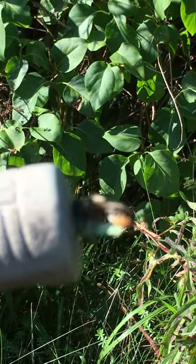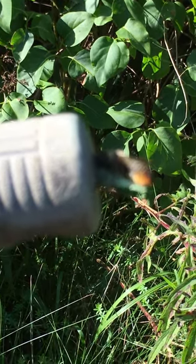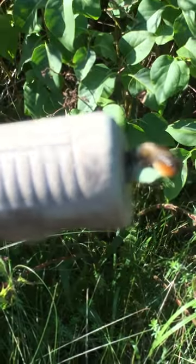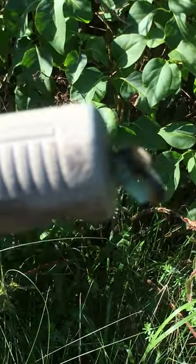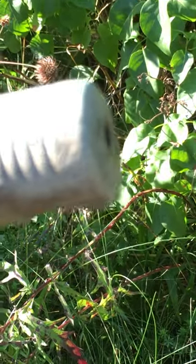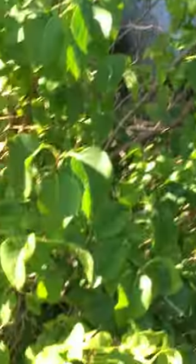Leaf cutting bees take the little bits of leaf they've cut into any tunnel they can find and they build little compartments. It's gone off now — it seems to have given up. I might make the hole a bit bigger.